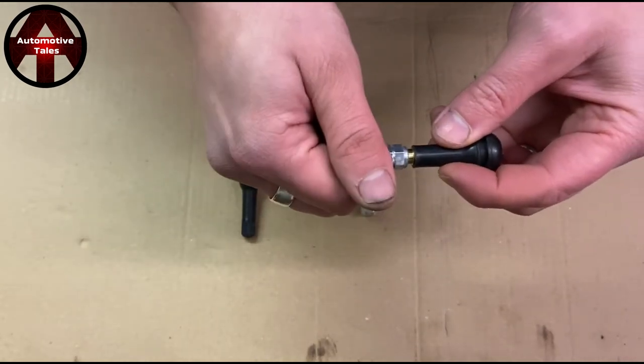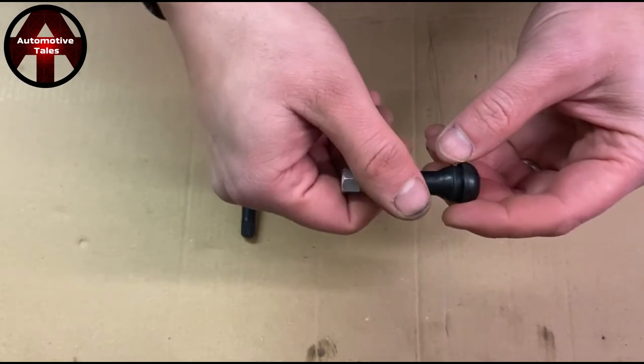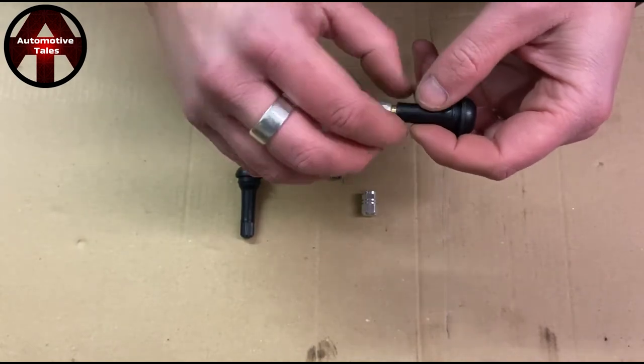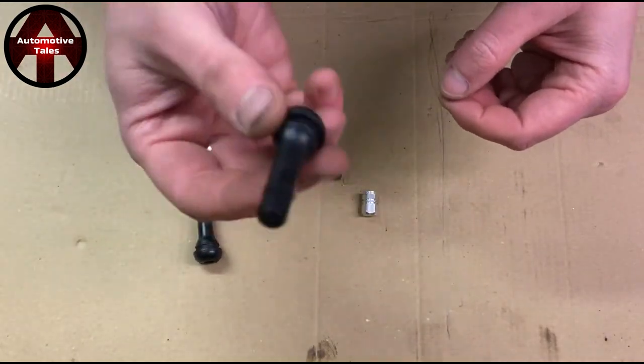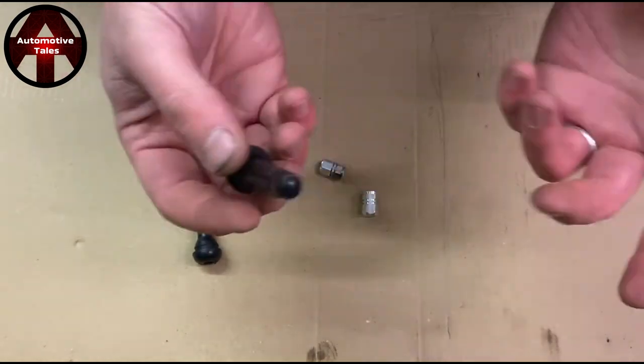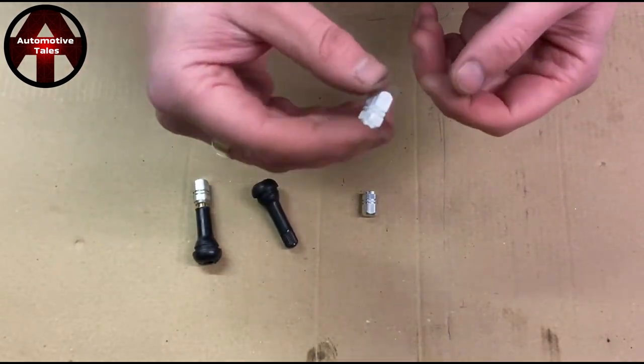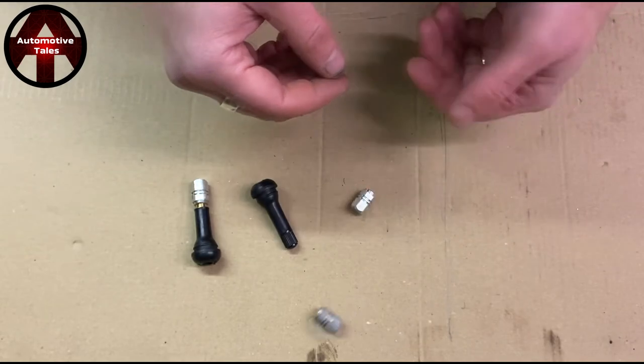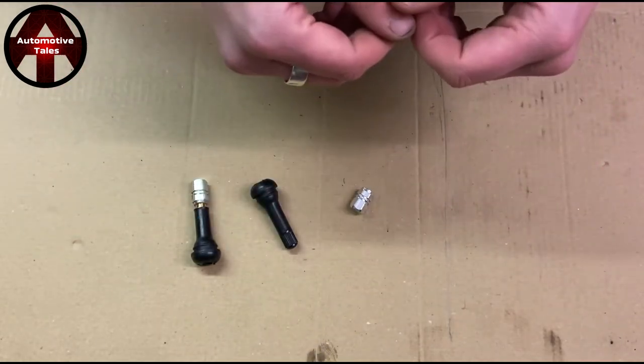When you try and turn the cap, all it does is rotate the valve in the wheel and eventually break the seal, and the tyre goes completely flat. Your solution at that point is to go to a garage and have an entirely new one fitted, which is ridiculous. The moral of the story is don't fit these crappy little things because they're a waste of money and they're going to ruin your car.